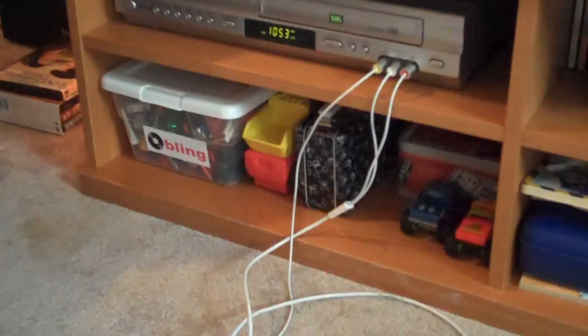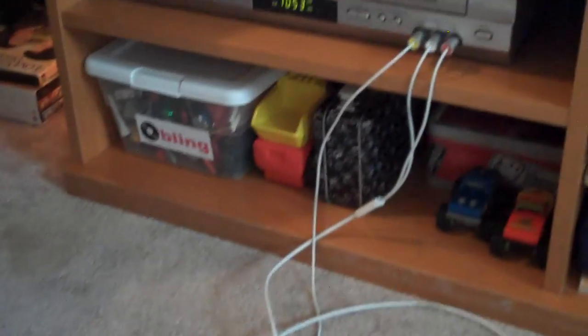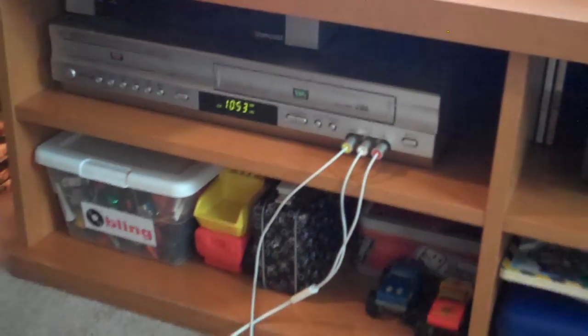They're not going to play in HD, obviously, and you may need to adjust the widescreen settings. But this is a way with a much cheaper cable to show your Netflix stuff right on the TV without having to buy Apple TV. There you go, enjoy.